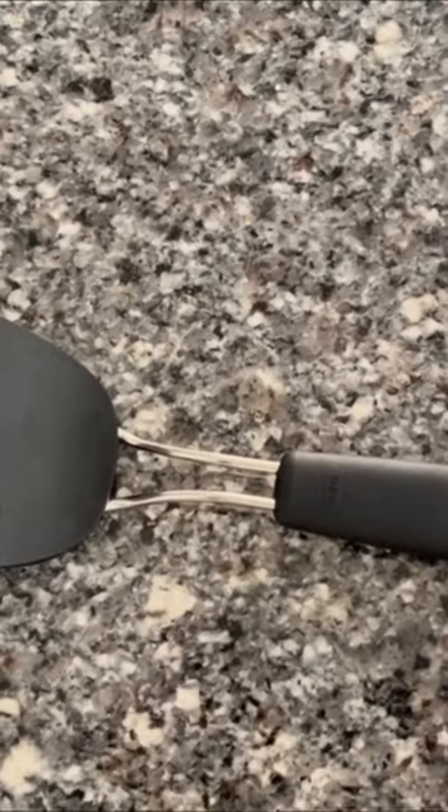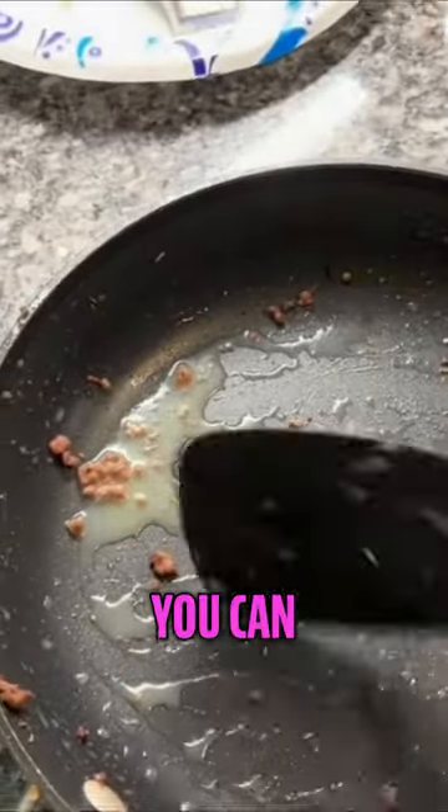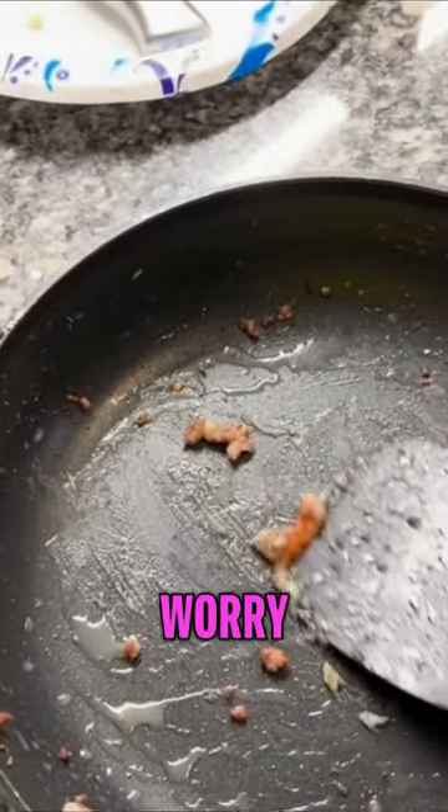The flexible nylon doesn't scratch your pot when you're spatuling food. Let me show you — as you can see, you can get really down in there and scrape the food as you need to.